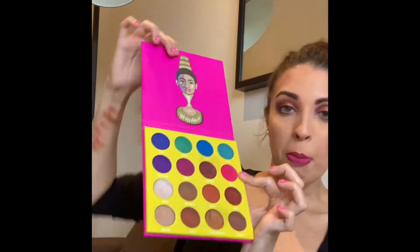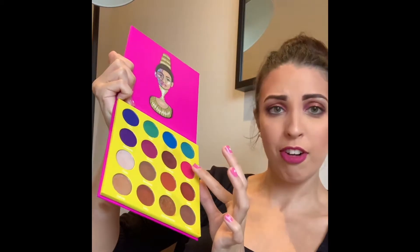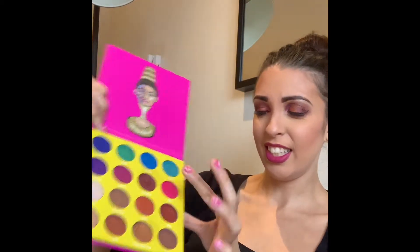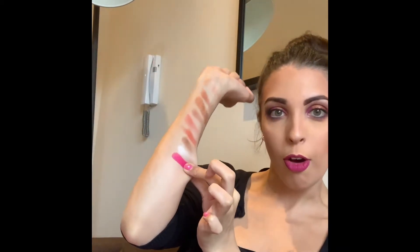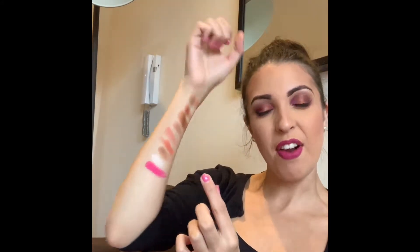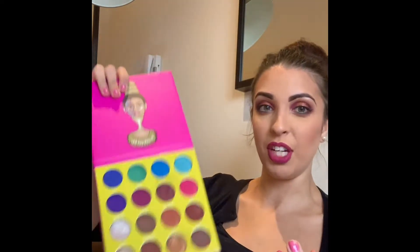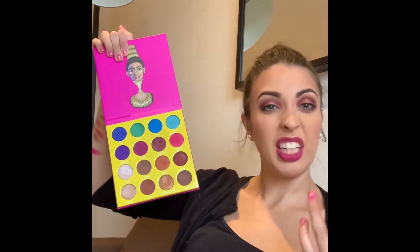Moving to the next row — getting a bit more playful with the colours now. I'm gonna start with Bori. Wow, look at that — that's actually what I have on my eyes right now, though I really blended it out. Oh my gosh, that looks amazing! If you're a fan of really bright festival-type colours, this palette is going to be amazing for you. And this is just the mini palette — if you use a lot of bright shades, invest in the bigger palette; I don't think it's too much more expensive.